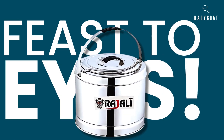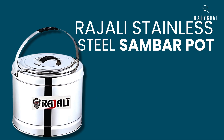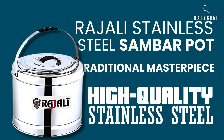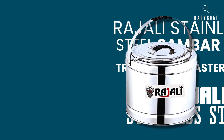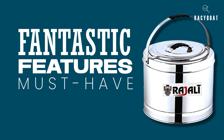Feast your eyes on the Rajulai Stainless Steel Sambar Pot. This pot is not just your ordinary cooking utensil. It's a traditional masterpiece crafted with high-quality stainless steel and designed to keep your dishes hot and fresh for longer periods. Let's talk about the fantastic features that make this sambar pot a must-have in every kitchen.